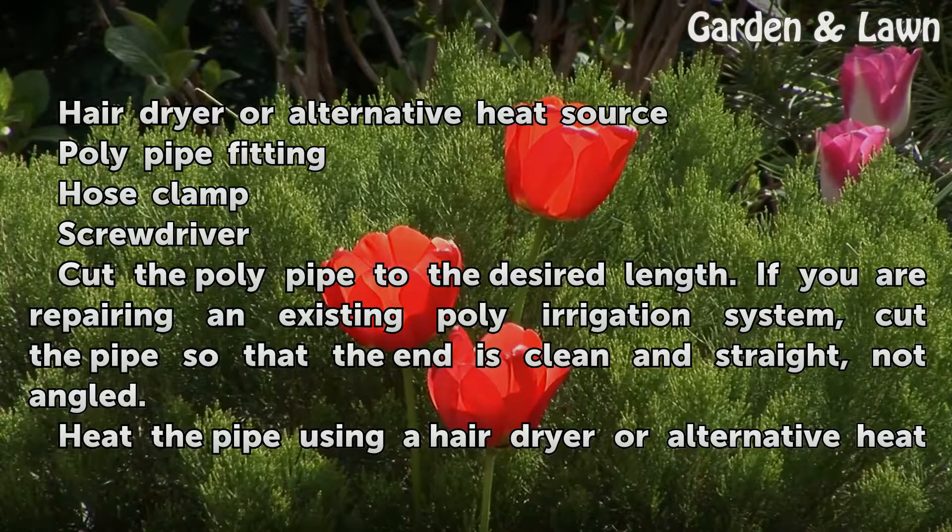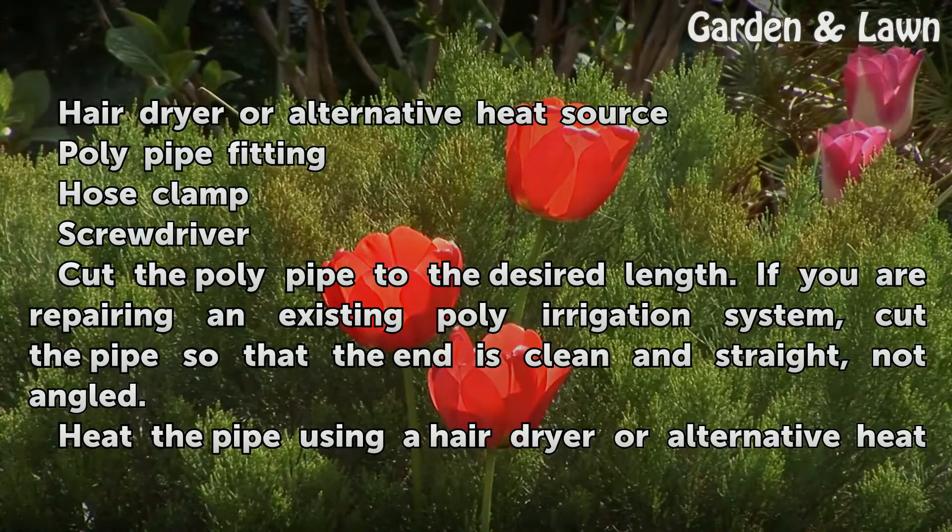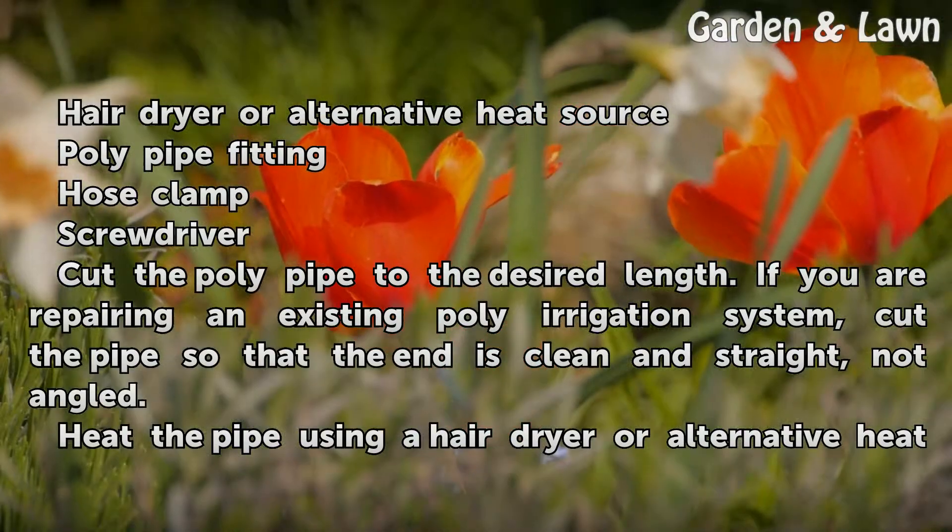Cut the poly pipe to the desired length. If you are repairing an existing poly irrigation system, cut the pipe so that the end is clean and straight, not angled.